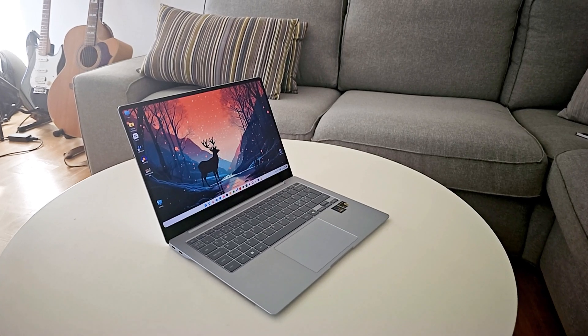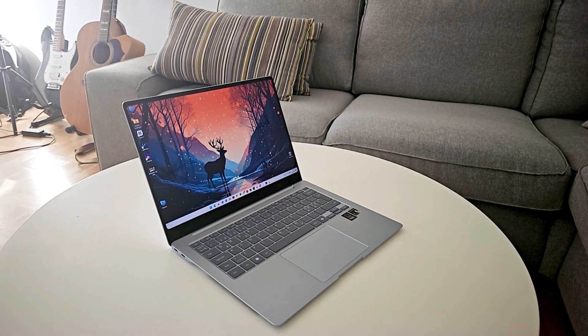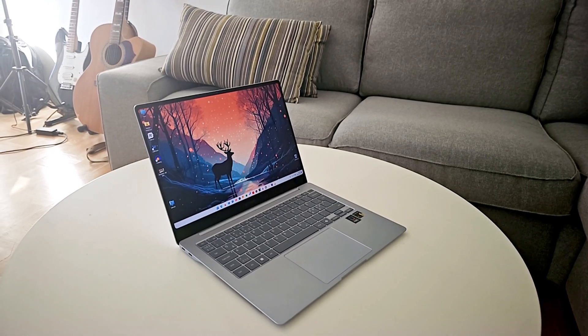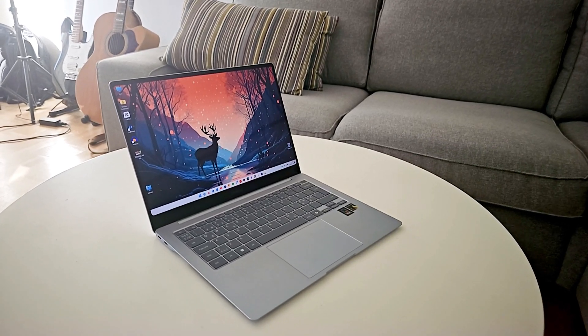The build quality of this laptop is really good, and I'm comparing it to my years-old Dell XPS — one of them is about seven years old now and still in very good condition. In my world, the Dell XPS are some of the most well-built laptops out there. When it comes to the battery, I haven't really tried it out that much yet. It's pretty decent — depending on what you're doing, if I just browse the web, I can probably get around 10 hours or so.